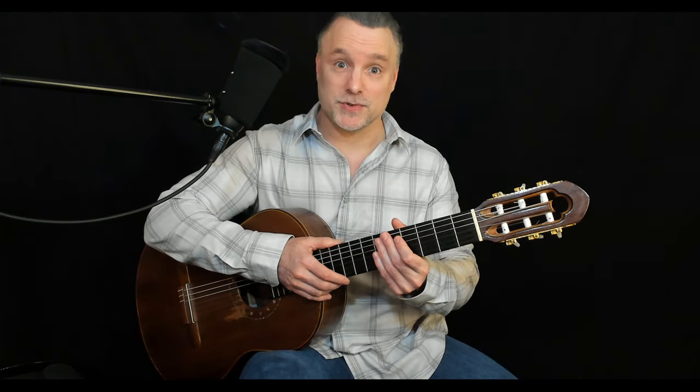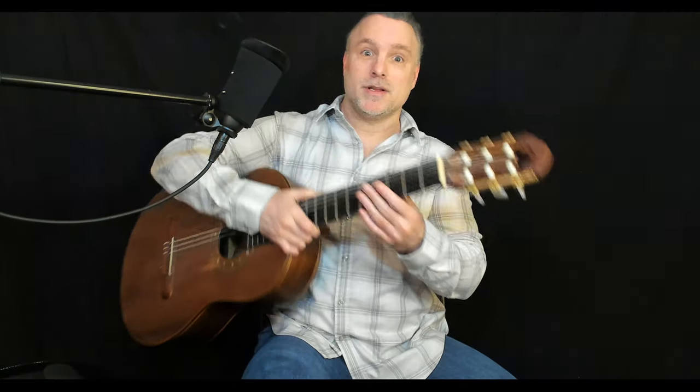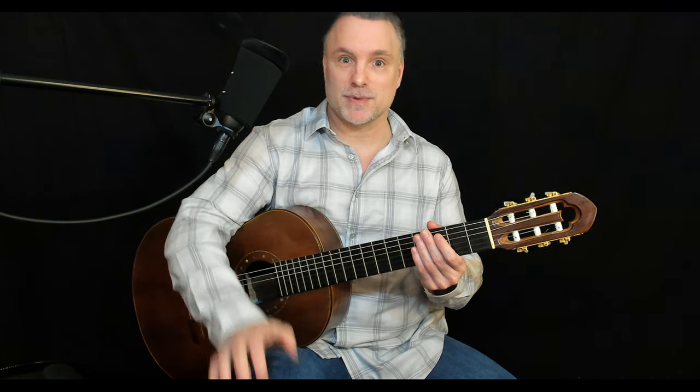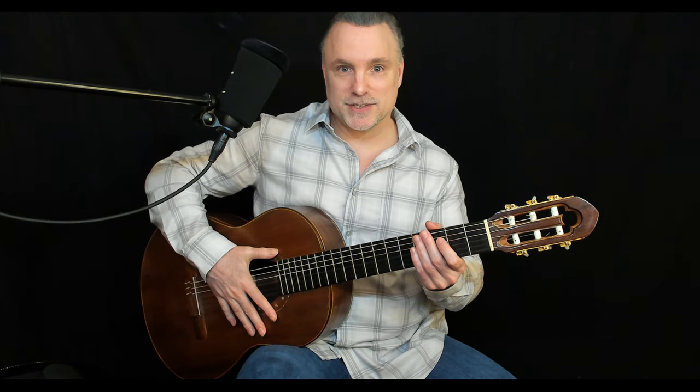Posture is important, so sit up straight. We're going to put the back of the guitar up against the side of the body about where the thigh meets the hip. I'm a right-handed player so I'm using right-legged position — if you're left-handed you can just switch it around. I've got my foot on the footstool, my right leg and right foot, and the guitar is resting up against my right side.